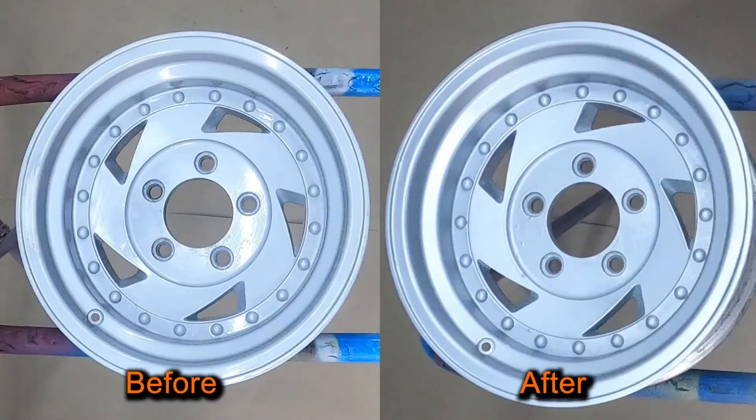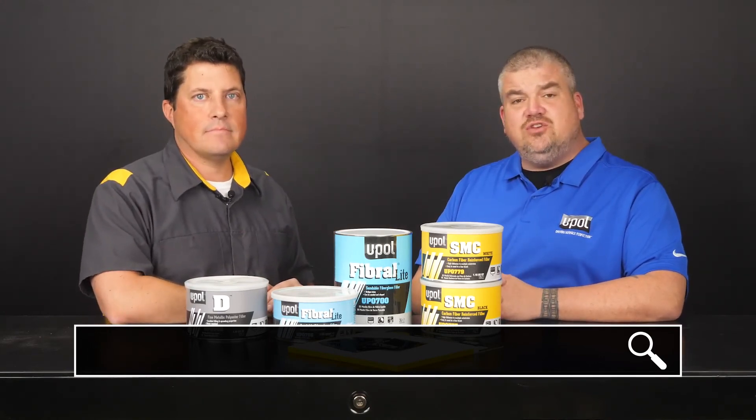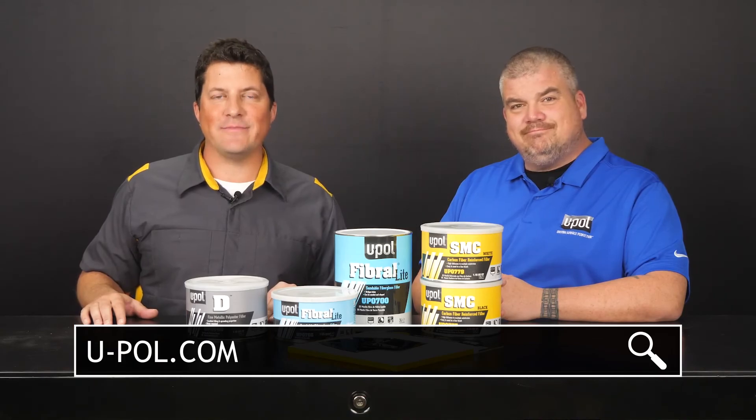What a fantastic before and after shot. It's amazing to think how only a handful of products can make such a difference in the appearance of that wheel. Where can people go to find more information about U-Poll D Fine Metallic Polyester Filler? For more information on these products, you can visit u-pol.com. That does it for today. I'm Jason Stahl. Thanks for watching.